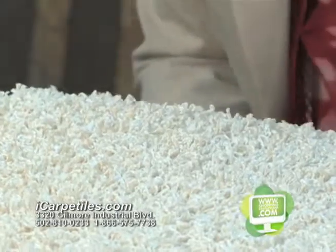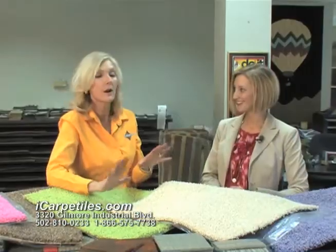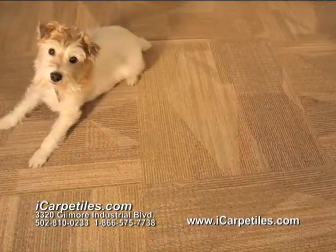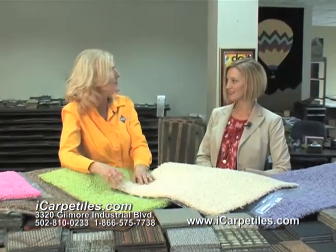I've got an active toddler and a couple of dogs. Would these work well with them? They work perfect. Just like our other carpet tiles, these work just as well. If one gets dirty, you just pick it up and clean it. If it won't clean, you replace it.